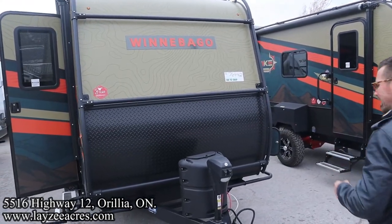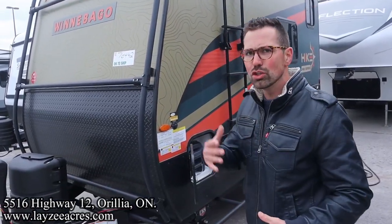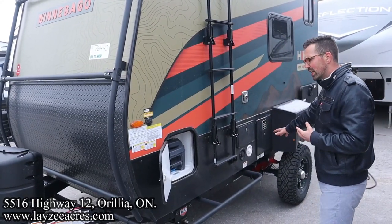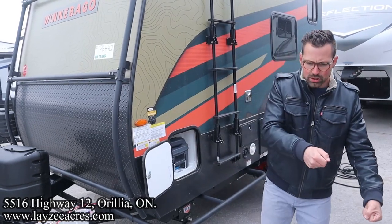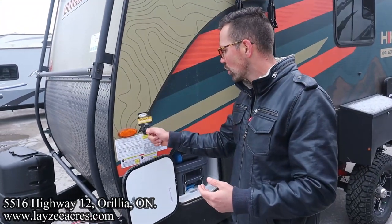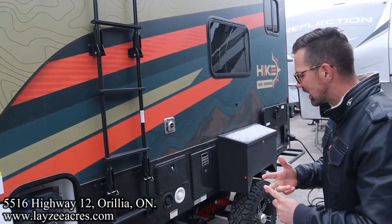We've got our front power jack, a single 20-pound tank, and also a battery-in-a-box through here. We've got the exoskeleton which you can stand on, climb on, and strap things to — it's going to protect the trailer, which is awesome. We've got a great water tank for our kitchen and our shower. We have a cassette tank through here for our toilet. We have solar on the roof, but in case you want to add more solar you can do that right here on the side. There's a toy-hauler style ladder to get up and down off that roof for checking your seals and strapping things down.